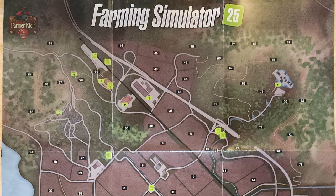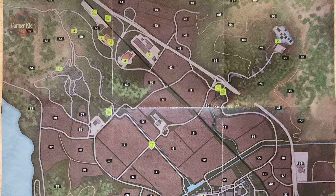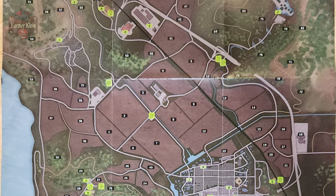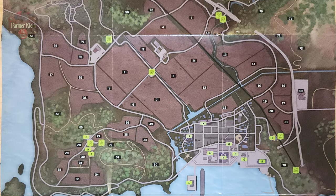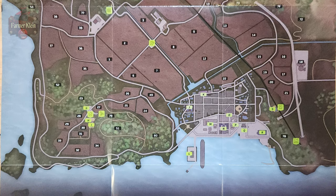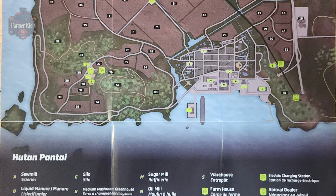And we have the elusive PDA for Hutan Pantai, the new Asian-inspired map for Farming Simulator 25. Again we have fields listed here, points of interest. We can see we have the large town down by the dock — we've seen plenty of clips of that. We have forestry to the north, east, west, and southwest, and a lot of the fields are going to be centered to the map.